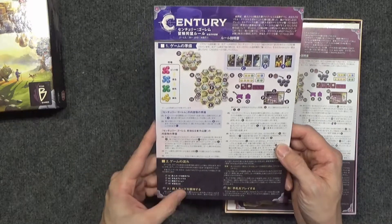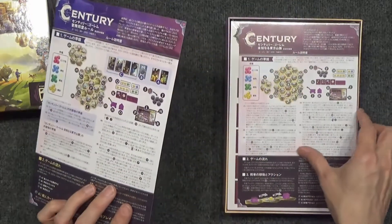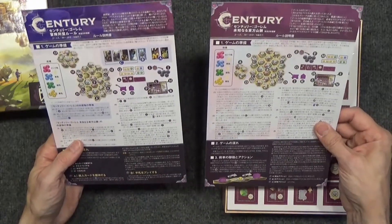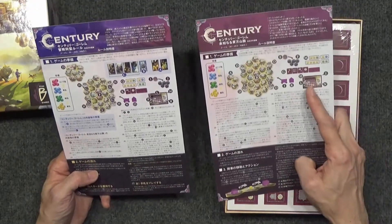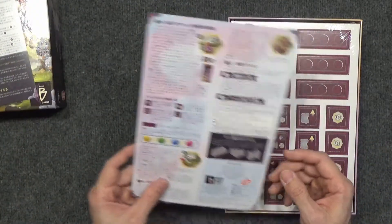First of all, we've got a rule sheet. The game actually comes with two rule sheets. This first one shows how to combine the original game with this one, and the second one is just this game by itself. So that's interesting — you actually get two games in one, which is kind of cool.